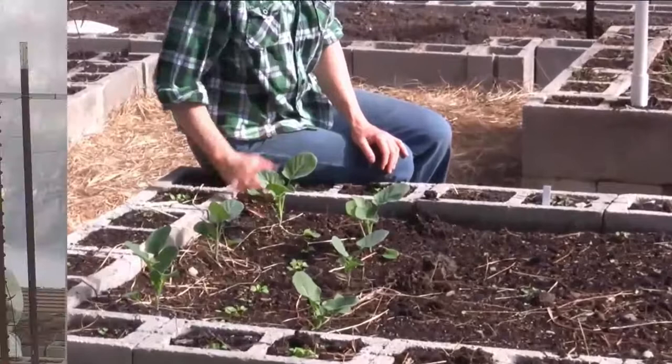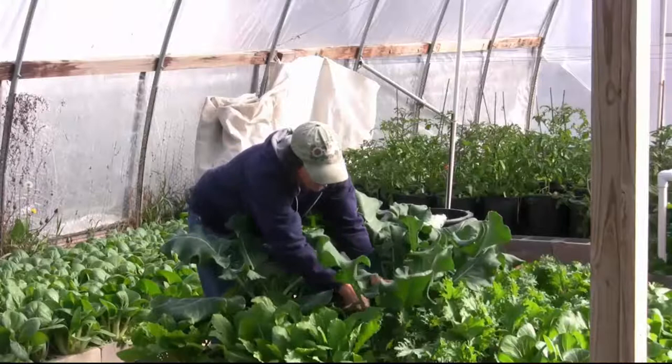How do you harvest it? I harvest the tight flower buds twice a week as long as the plant is in production. How do you preserve it? I blanch and freeze the broccoli.